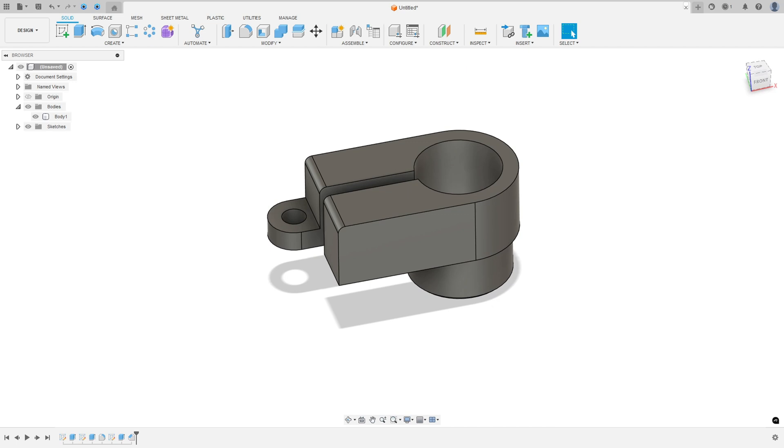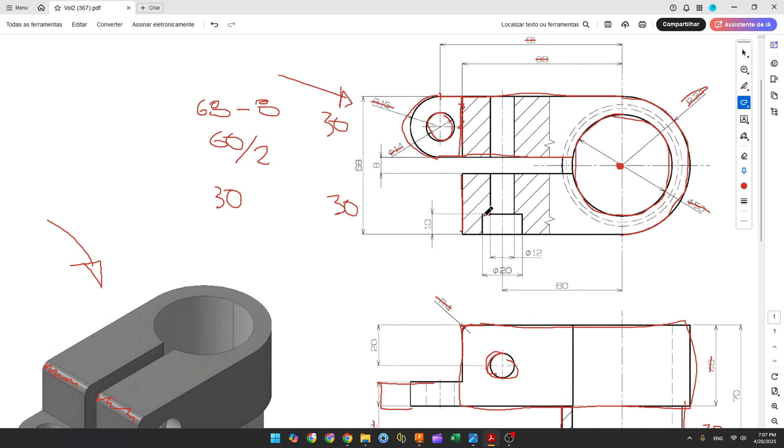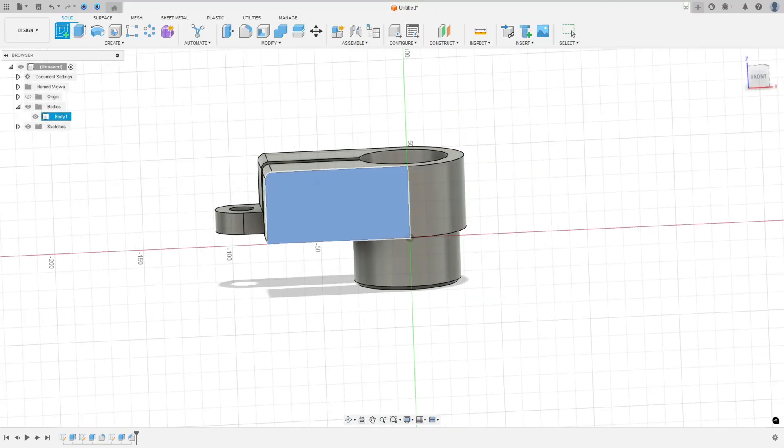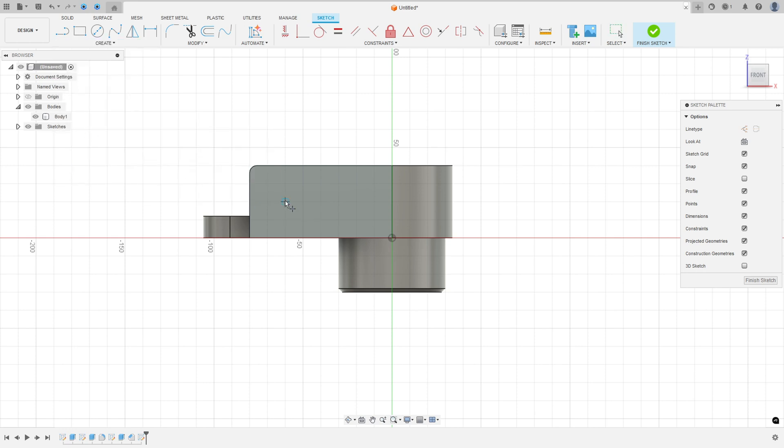Now to finish this exercise, we need to create this hole and this cut. The first thing we do is create a reference point. Go to create a sketch, select this face. The distance between this point and this edge is 20mm, and the distance between this point and the midpoint is 60mm. Go to create, select point, make a point here. Go to sketch dimension — the distance here is 20mm and the distance here is 60mm. Finish the sketch.